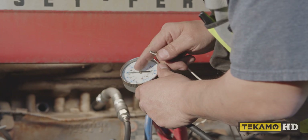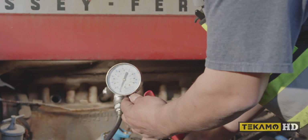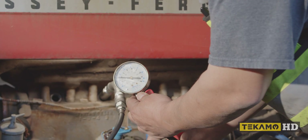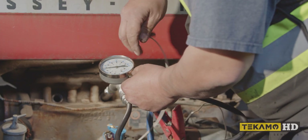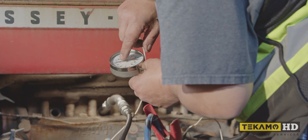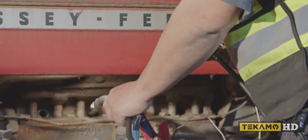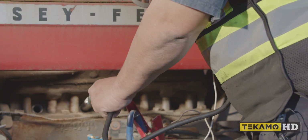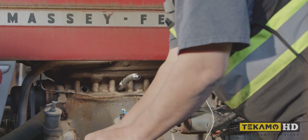Did you see that drop? This one's at about 75 — let's just do that one again. It's at about 90. Yeah, the first one was at 100, this one's at 90. Let's see what the next one's at — number three.